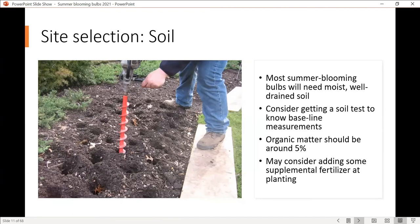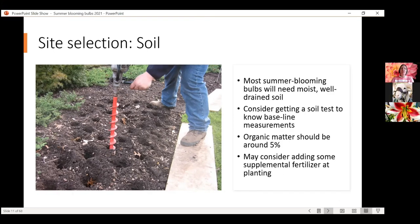The soil needs to be well drained. For the most part these are not xeric plants, so make sure you're placing them where they'll get regular water. Containers are a great spot and all of the ones I'll talk about today can be grown in containers. If you plant them in the ground, they will need regular water — moist, well-drained soil is ideal. You might consider getting a soil test to know your baseline. If you have other plants growing in the area that are doing really well, especially flowering plants, these are generally going to do well too.